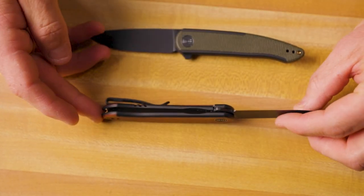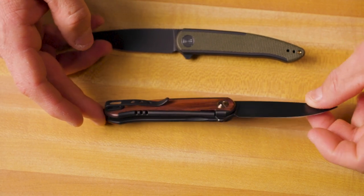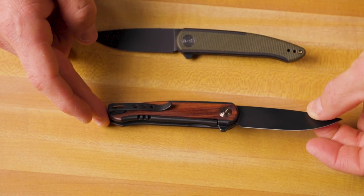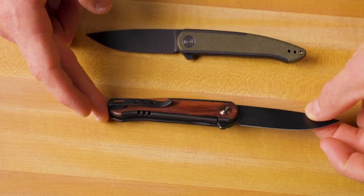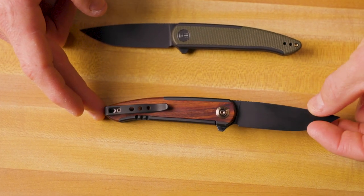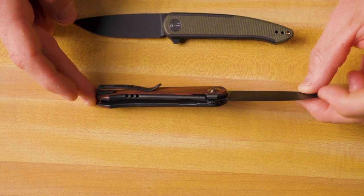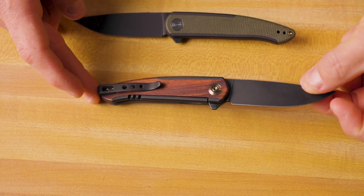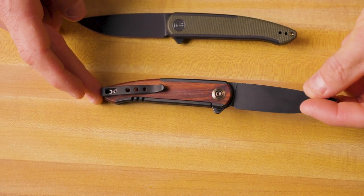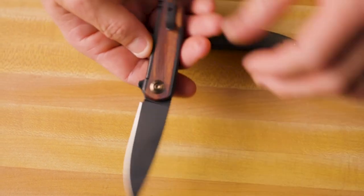As you can see, it's a frame lock, but it's not really a frame lock because the entire frame isn't a part of that. It's not a liner lock. It's not a bolster lock. So what is it? Tell us in the comments what you think. We call this a nested frame lock — I think that's a good description for how it actually works. But let us know what you think in the comments.